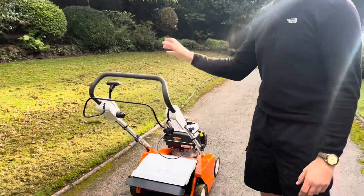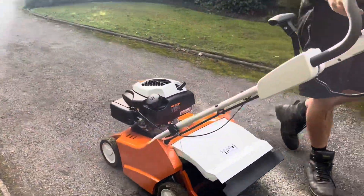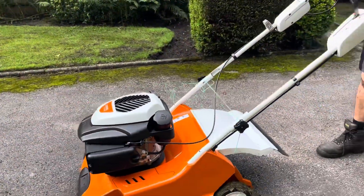Welcome back to Maintain Your Garden. Today we've got the Stihl RL54 scarifier — before we knew it as Viking, as you can see it used to be green and now it's orange.